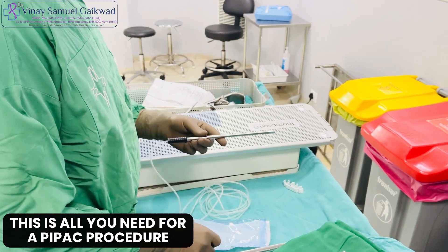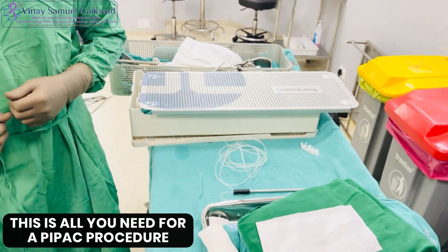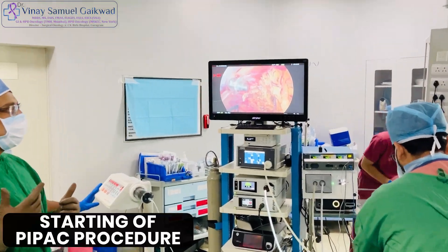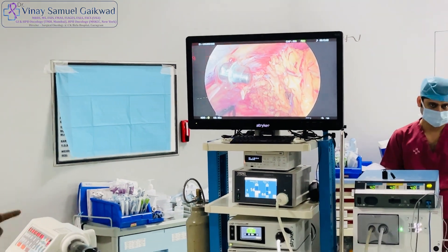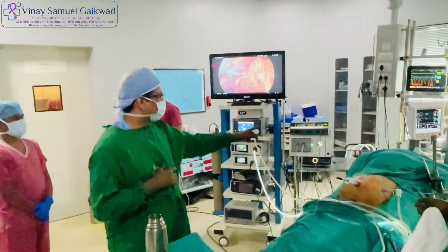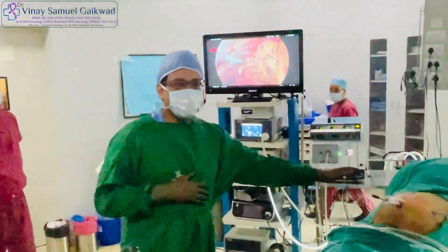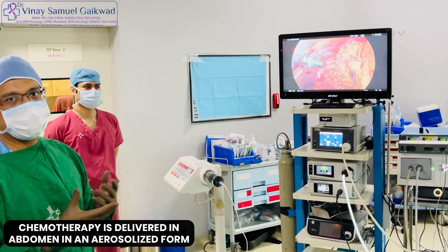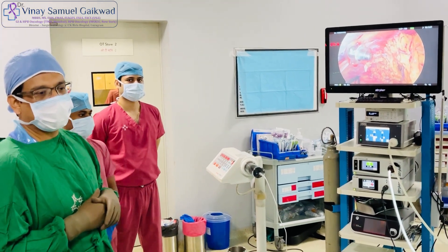So this sums up what you need for a PIPAC procedure, and once you have this set up you are ready to perform a PIPAC. We are about to start the PIPAC procedure. We have everything ready: the pressure injector, the laparoscopic stack, the balloon trocars, the smoke evacuator, and the capno pen, which is inserted. We will be delivering the chemotherapy into the abdomen through an aerosolized form so that we can kill the cancer cells through direct contact.